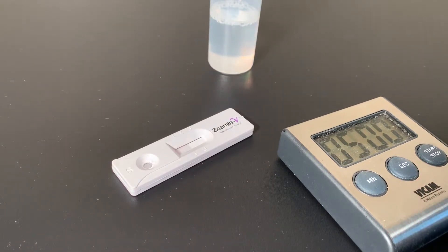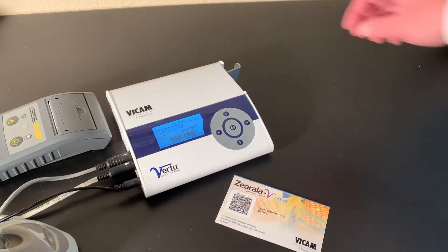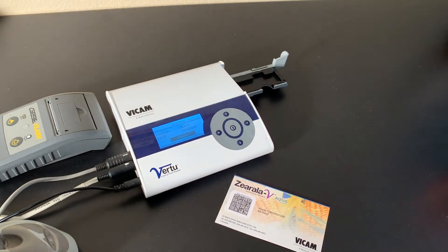Place the strip on a flat surface for 5 minutes. While waiting, scan the Virtu calibration barcode for the Zarella V Virtu test. This card is unique for every lot of strips.